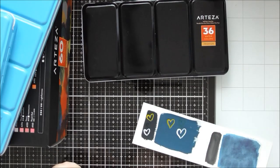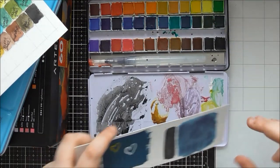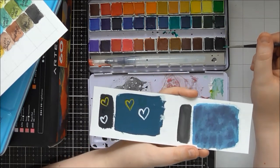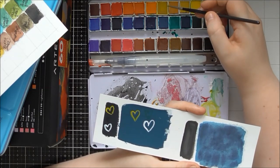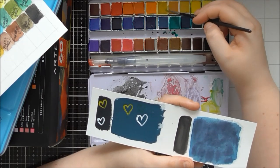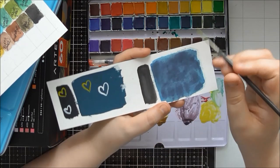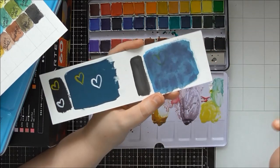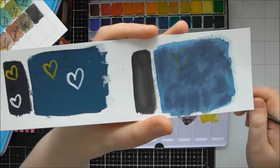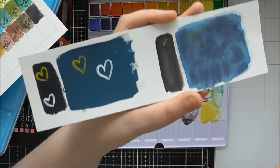Now I'll show the same thing with watercolors to demonstrate the layering difference. I often struggle with watercolors so this is one of the things that's really made me love gouache. Using the Arteza watercolor pan set, I'm activating some Oriol Yellow and painting it on top of that dark blue — look, it's almost completely gone. Whereas the gouache yellow on top of the blue is still clearly visible.